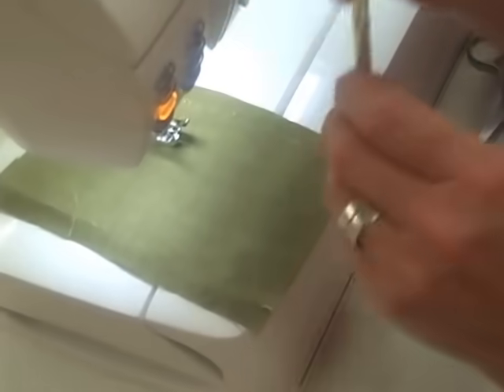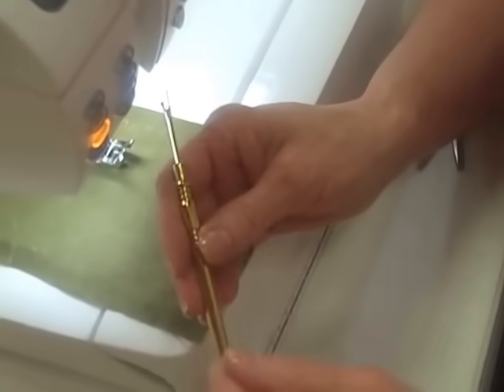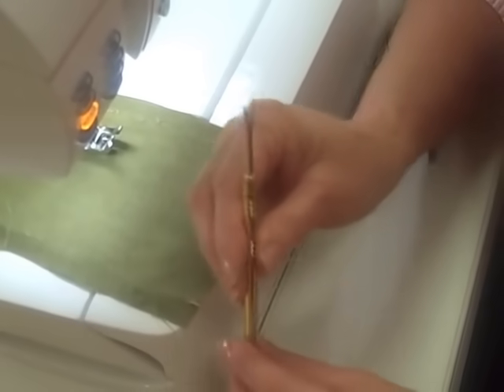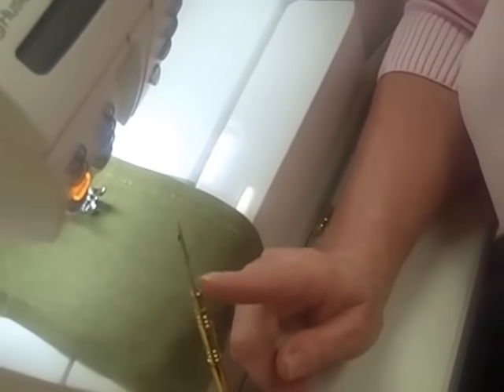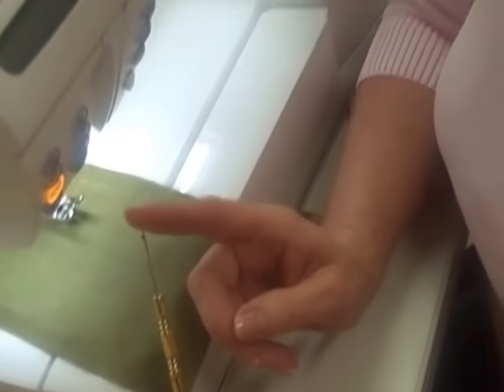A sharp tool makes all the difference. It's just like in your kitchen — a dull knife will create accidents, and a dull seam ripper will create accidents. And if you still have the same seam ripper that you had in junior high home ec, it is time, ladies, to upgrade your tools. This has a lifetime warranty, and the information is on the packaging.